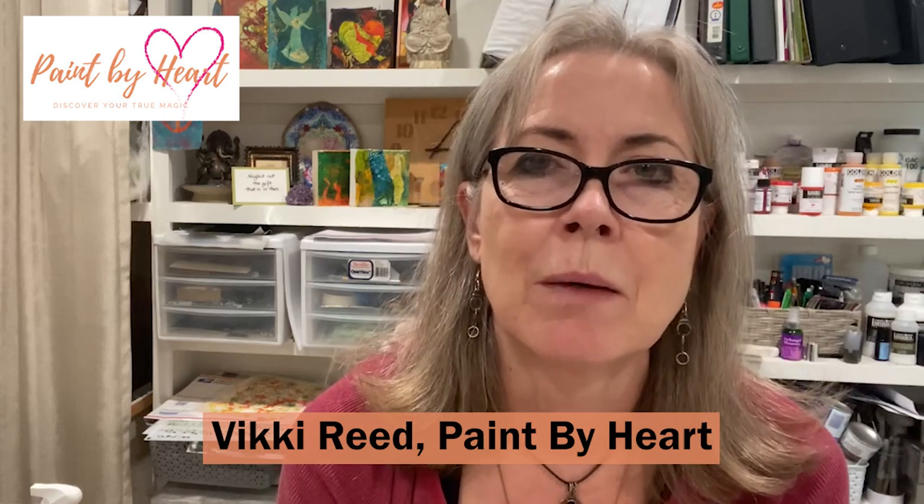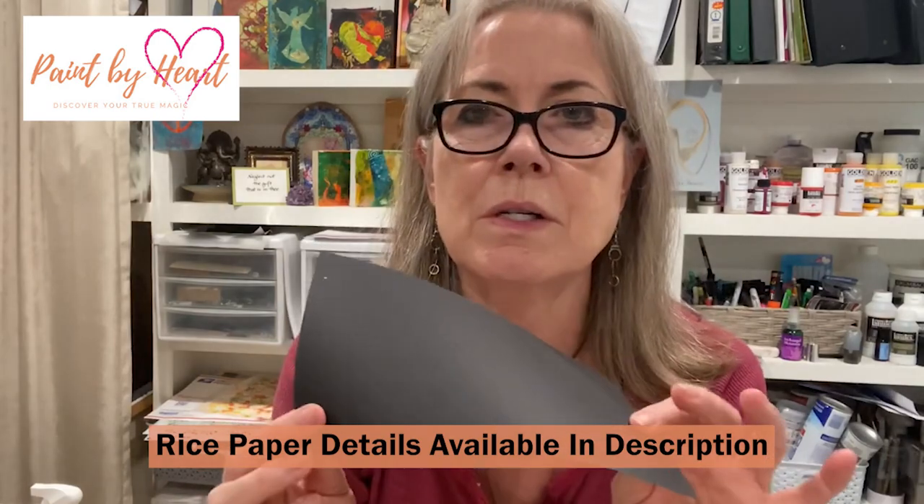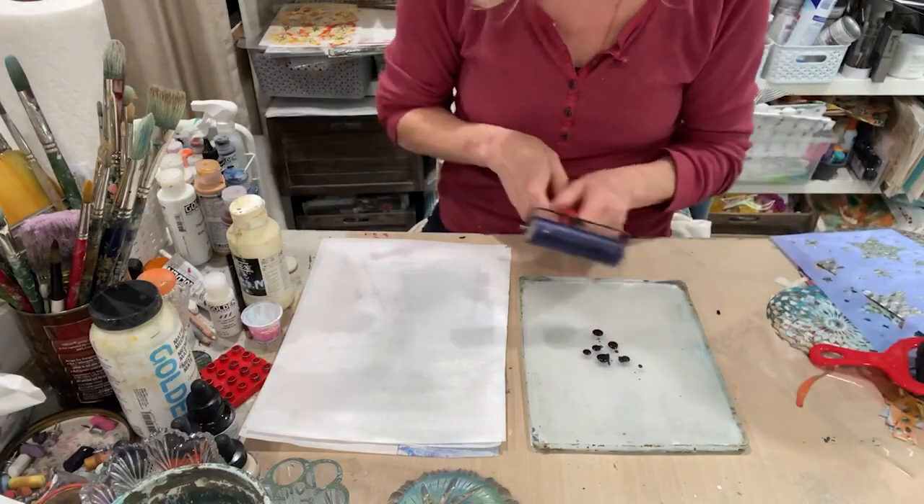In today's video, we're going to be making collage papers on the jelly plate. I'm working on a series called the Quantum Keys, and I want some of these dark background with golden interference pigment prints that I've been able to make recently for these pieces. And because I already know I want them to be collaged into a painting, I want to be using the rice paper instead of the cardstock. Let's get started.